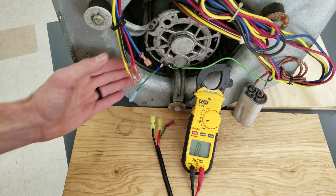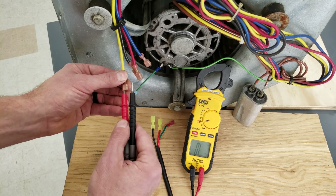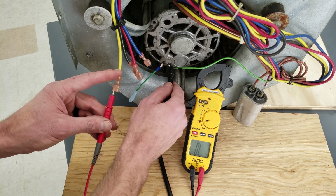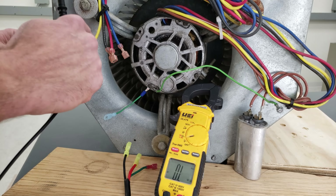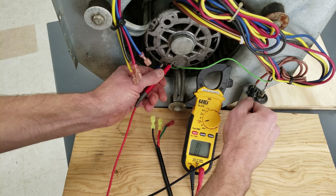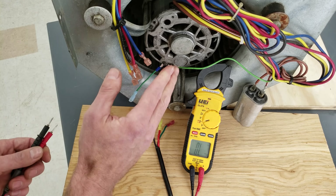Since we've checked the resistance between these pairs, to verify the motor is not shorted we put one probe in the yellow wire and check to the motor frame — it reads OL. Since the yellow wire is connected to the brown wire we don't need to check that one separately. We check from the other brown wire to the frame and once again we read OL, so this motor is not shorted.